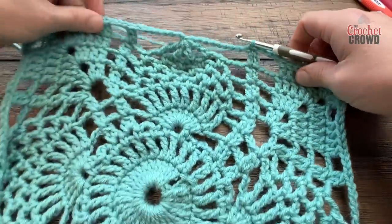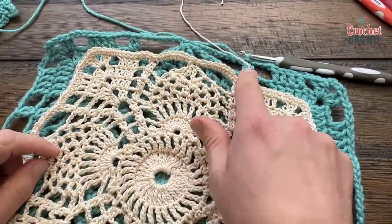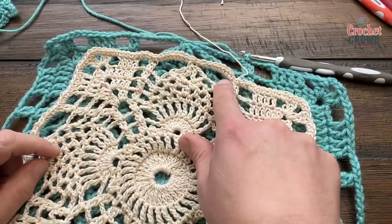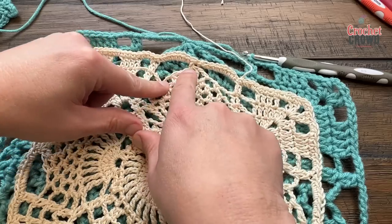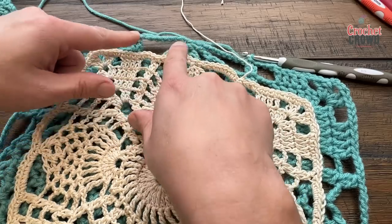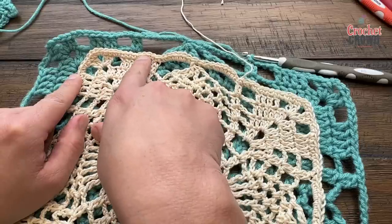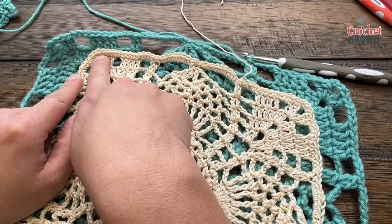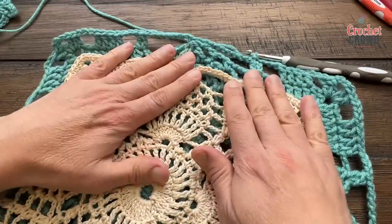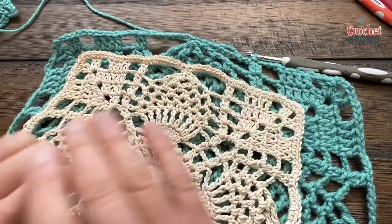Round eleven for the doily is different. Chain up one, single crochet into that stitch. Into each chain eight space put eight single crochets, then one into the top of the gathered stitch, then eight more single crochets, one into the top. Into each chain three space put three single crochets, and one into every other stitch around. In the corners place three single crochets. Block when done — dampen it, stretch it out, let it air dry — and you'll have a beautiful doily.